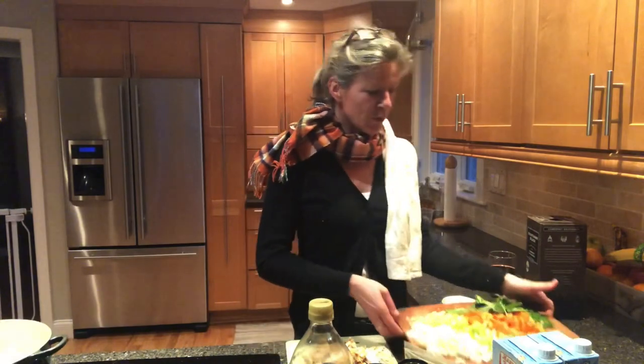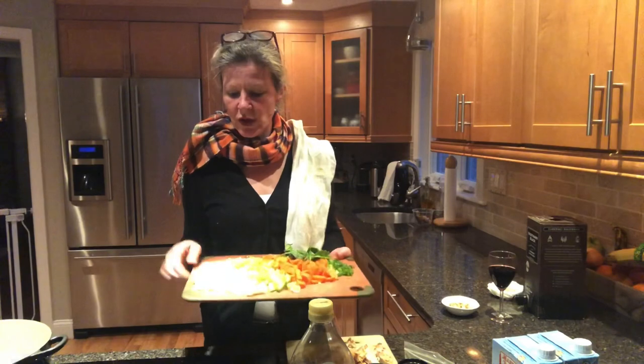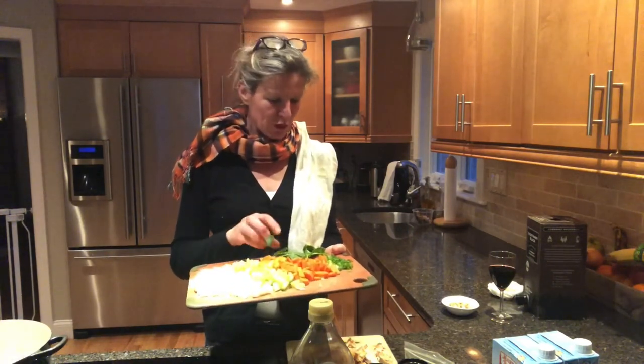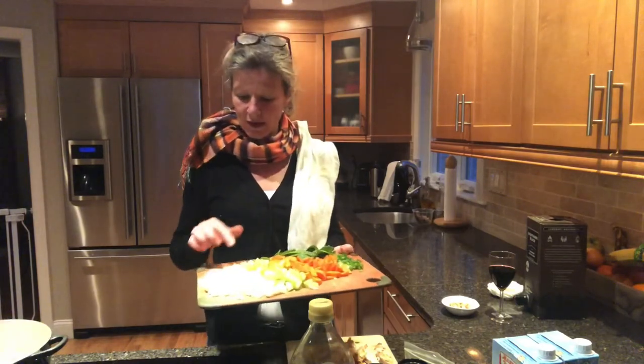Then you go through your fridge and kind of see what you have. I had for leftovers: onions, some yellow pepper, celery, not old spinach but leftover spinach. I had some green onions and garlic.